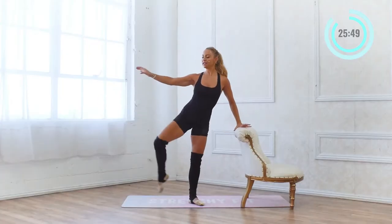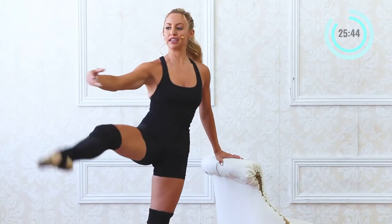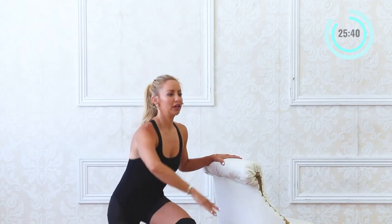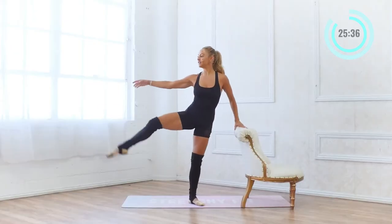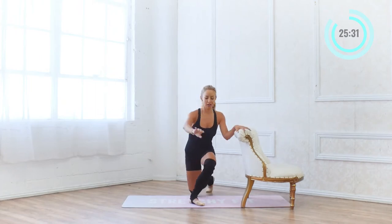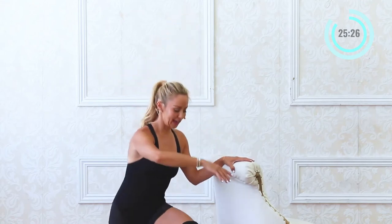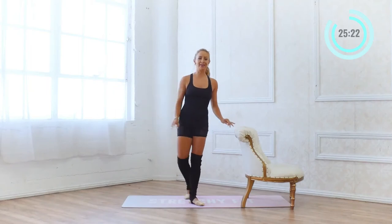You can take the curtsy lunge as low as you would like — it's up to you. 10 and 9. Notice my arm is just staying nice and soft, just floating along. 5, 4, 3, and 2 and 1.